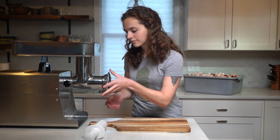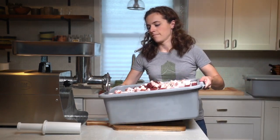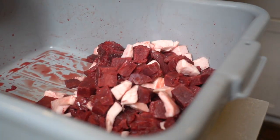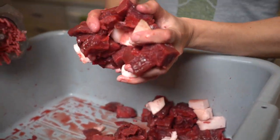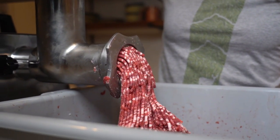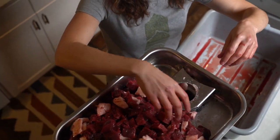Once your grinder is all assembled, start loading cubes of fat and meat into the grinder's tray. Hit the on button and start filling the grinder. Be sure to alternate when you add in fat and meat — I usually do a cube of fat for every four pieces of meat or so, just to keep the fat evenly distributed. As the grinder fills up, use that plastic tool to shove the meat and fat back down towards the blade.